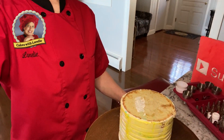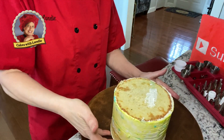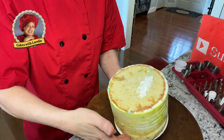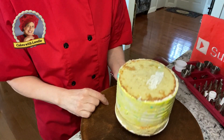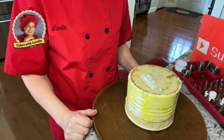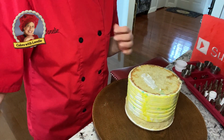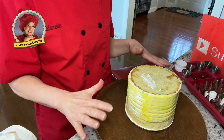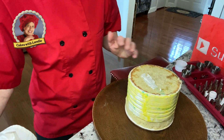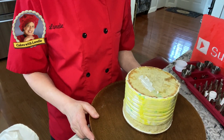Hi everyone. So today we're going to do another Back to Basics series. I have a cake here — now this is a reusable cake. When I do my tutorials, if I don't have a cake order to fill, I will use the cake over and over. This is a cake I've already made a couple of videos with; it's not going to be eaten or anything like that — it's just frozen cake with some buttercream. I'm going to frost the cake and share some very simple beginner-style cakes that look very professional and that you can do at home easily.